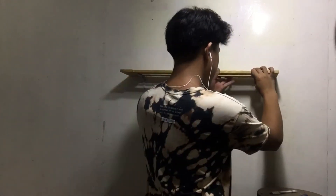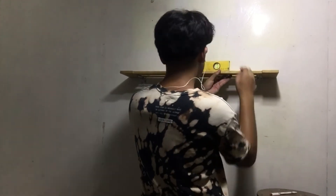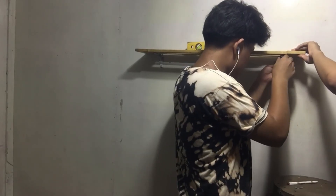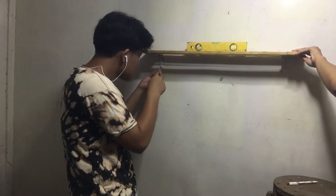Now I am putting back the shelf and finally putting in the screws while the spirit level is on top. Every now and then I am checking the spirit level to see if it is horizontal. If it is not, then I'll make a few adjustments. Now I am finished.